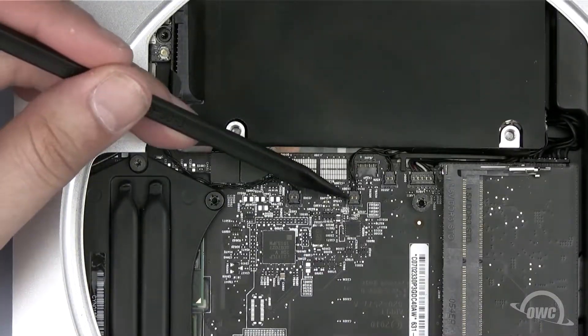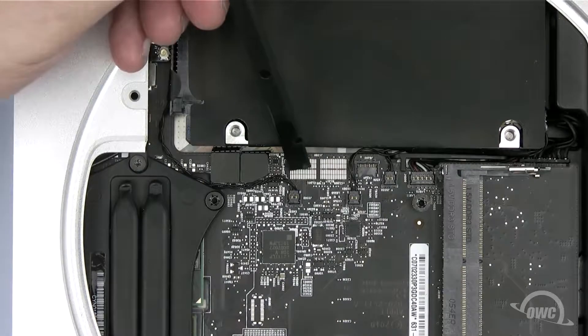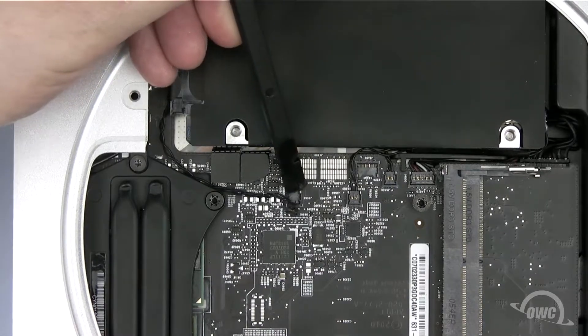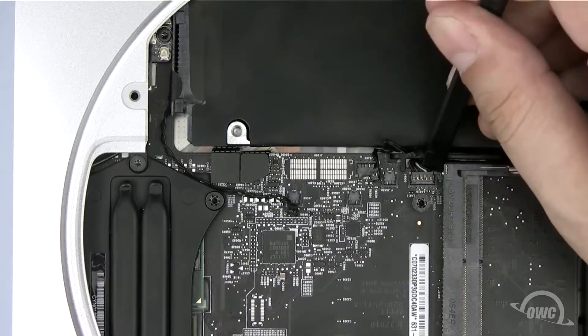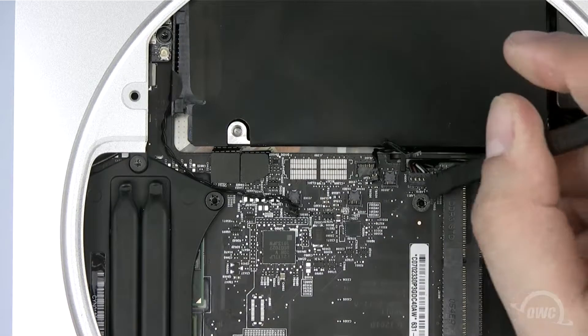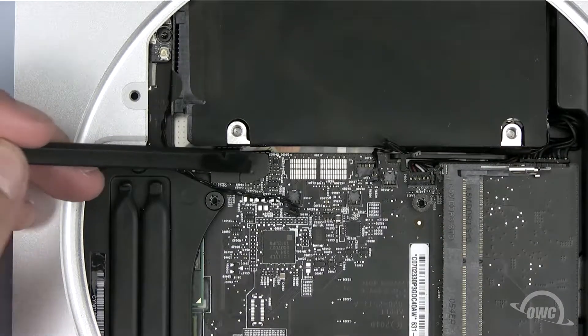There are six cables to disconnect. The first three are temperature sensors — use the flat end of your pry tool to gently lift them up out of their sockets. Next, disconnect the power connector by gently lifting up with your nylon pry tool. Finally, detach the two SATA ribbon connectors.